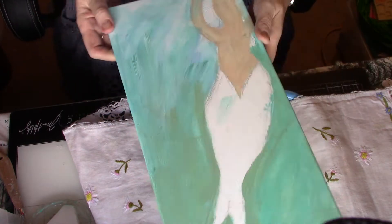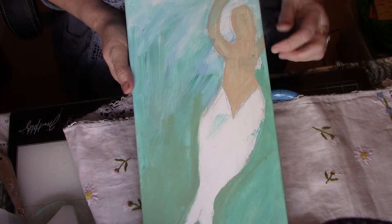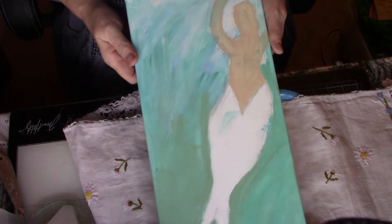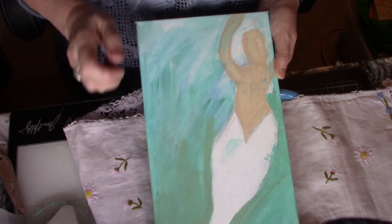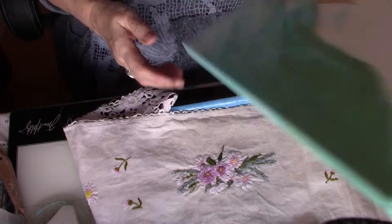This is a board I'm doing - it's only just started, just a rough outline of a mermaid and the start of the water, the sea. So that's as far as I've got on that one - not brilliantly far yet.